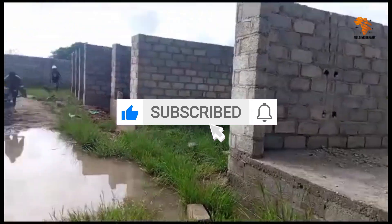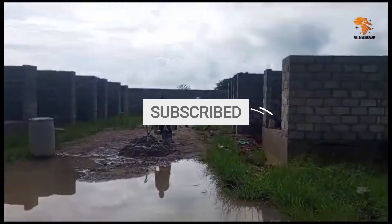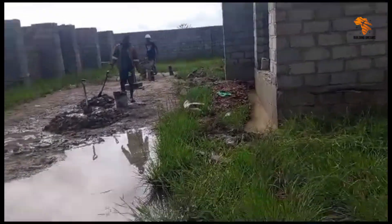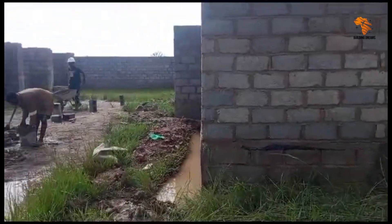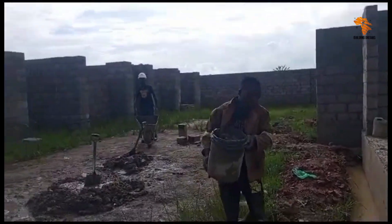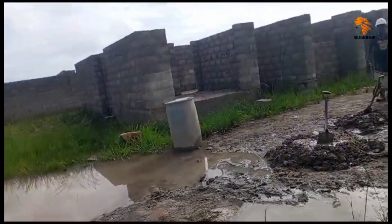Flooding like this can damage building foundations, delay construction, and even affect the safety and usability of the site. But don't worry — today I'm going to walk you through a step-by-step solution starting with a French drain system.